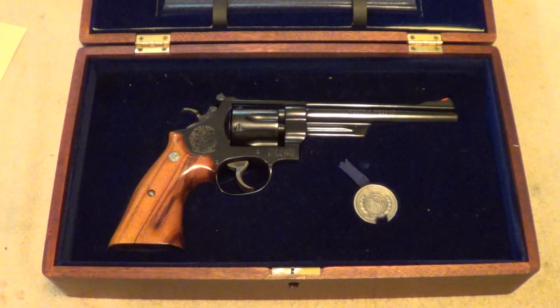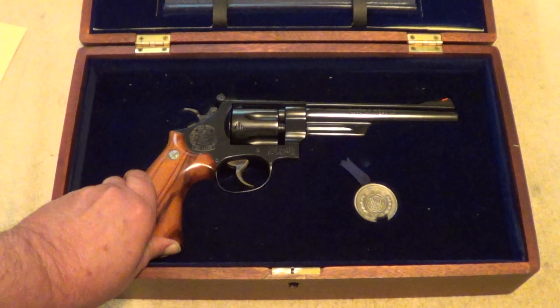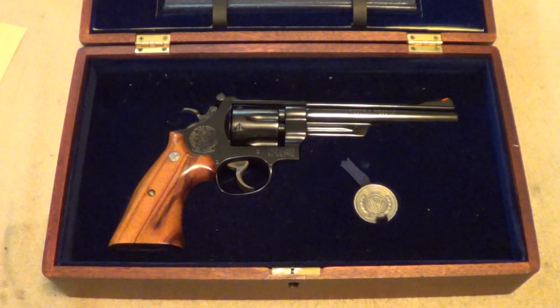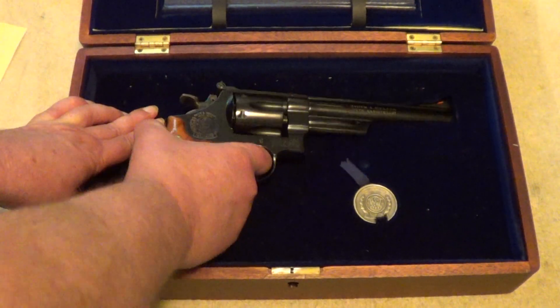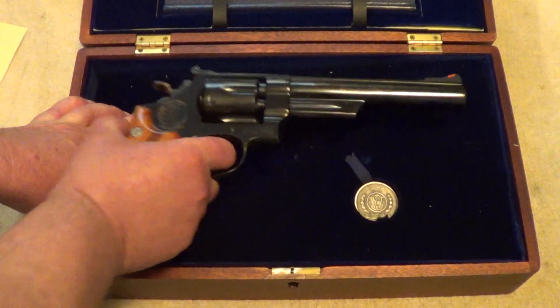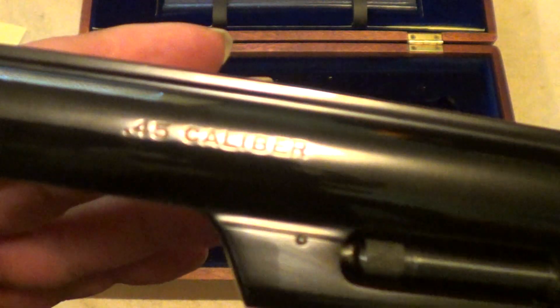What these are essentially is a Smith & Wesson model 25 in 45 Colt — specifically the model 25-3. It has a few little embellishments to mark it as the 125th anniversary gun. Let's see if we can get these markings to show up here.